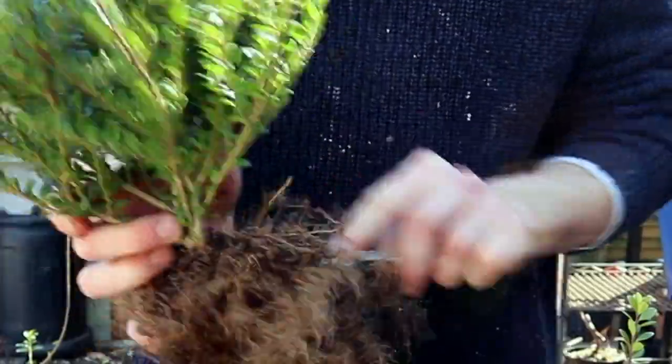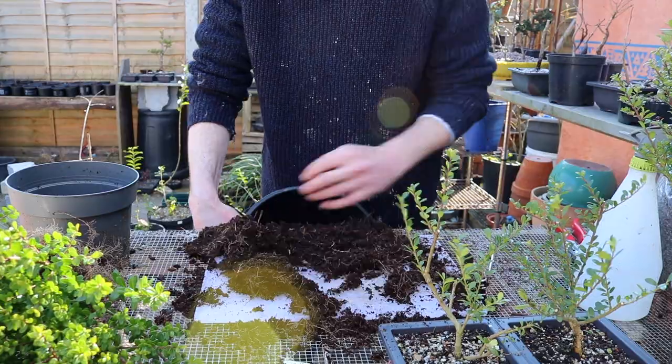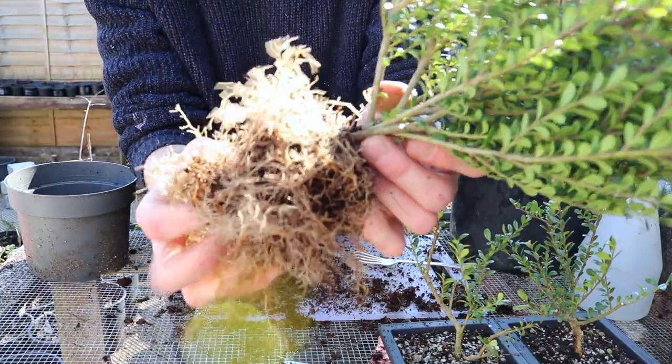For this plant to one day be a viable bonsai, I'll need to heavily prune the root system before even tackling its foliage. With the majority of the root system exposed, I have unearthed a secondary specimen growing beside it — a double yoker, if you will.